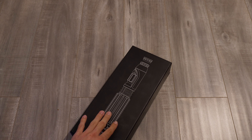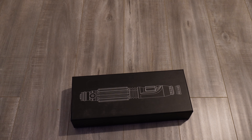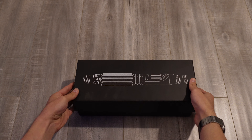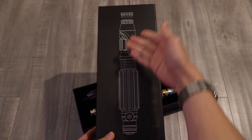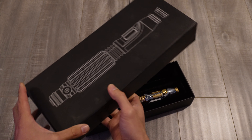This is the MW3 by KR Sabers. It's actually the same hilt as the Korbanth one, made by the same person, except the Saber Armoury one comes in a much cooler box. As you can see, it's got that standard blueprint-esque on black look, which is very nice.